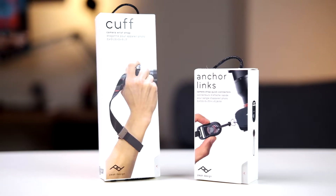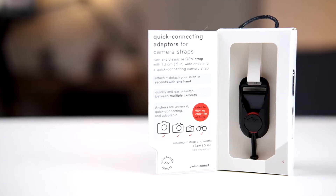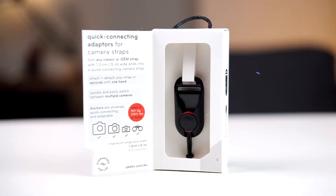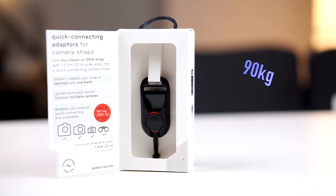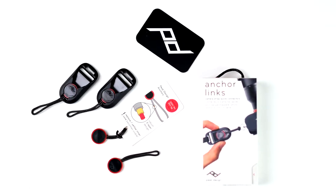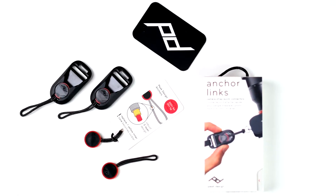These anchor links let you remove the camera strap instantaneously with just a simple push of a button. The anchor link comes with Peak Design's newest V4 anchor connectors, which hold up to 200 pounds each. The lightweight thermoplastic over-molded anchor disks are smaller than a penny and will never scratch your camera body.